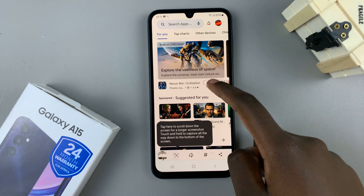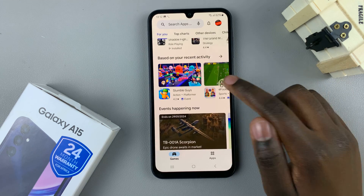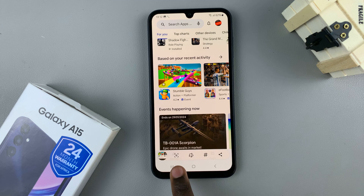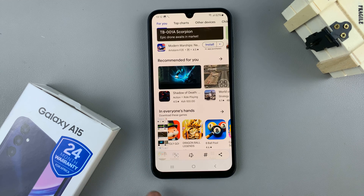If you wish to create a scrolling screenshot — say you want to capture the whole page — take a normal screenshot and then tap on the scrolling screenshot option. As you can see, whenever I tap on it, extra content is being added to my screenshot.